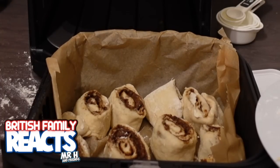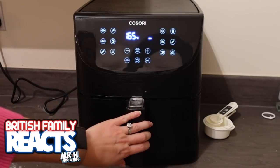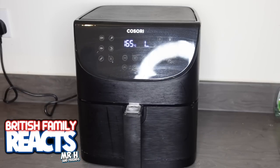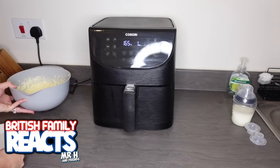I've left it half an hour and the cinnamon rolls have been proofing - they do look like cinnamon rolls, I'll give them that! I'm putting them into the preheated air fryer at 165 degrees for 12 minutes, hoping they come out lovely. There's one minute left and it smells quite amazing - you can smell the dough, the yeast, the cinnamon - and I can actually smell the frosting too.